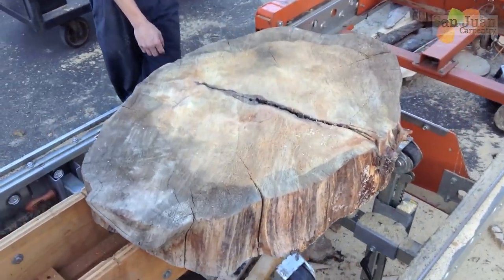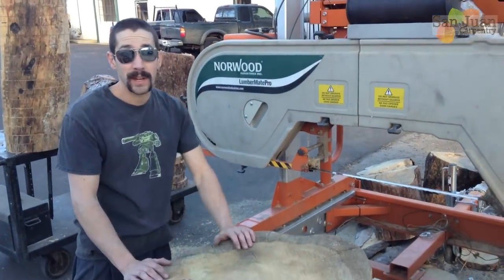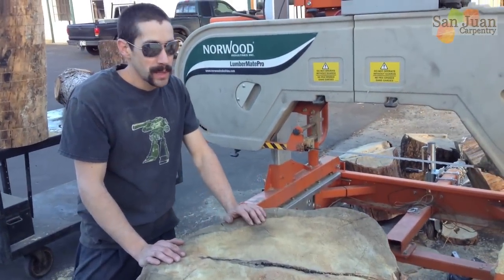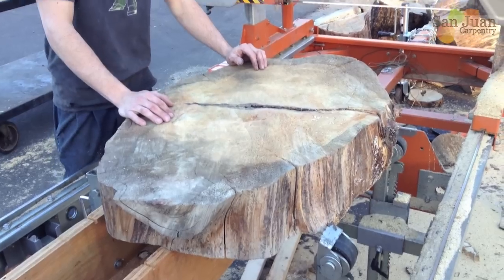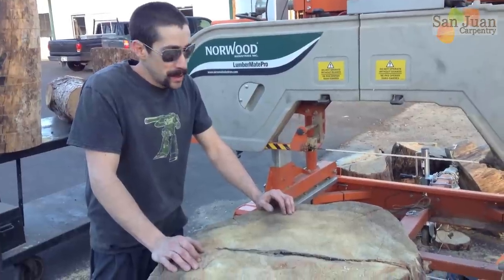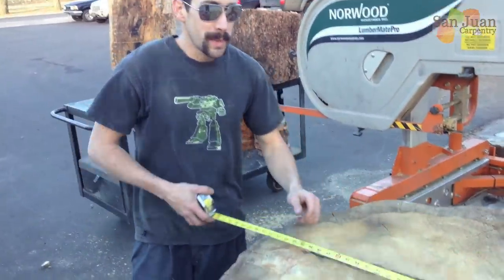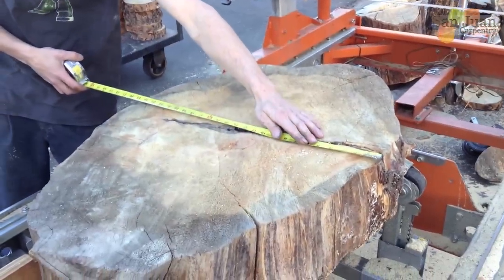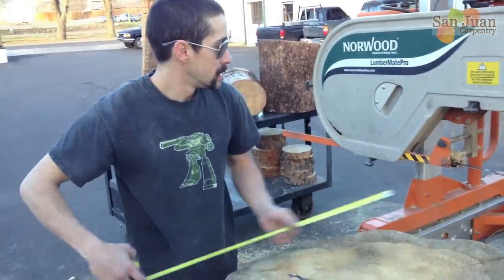My uncle cut this with a chainsaw, so it's not perfectly flat or parallel. We're going to clean it up on the saw today so we can use it as a table top. This piece came from up around Black Hawk, high up in the Rockies, about 10,000 feet. It's a dead beetle-kill pine tree, so we're going to put it to use. It's about 25 inches this way, 35 that way, so it should fit.